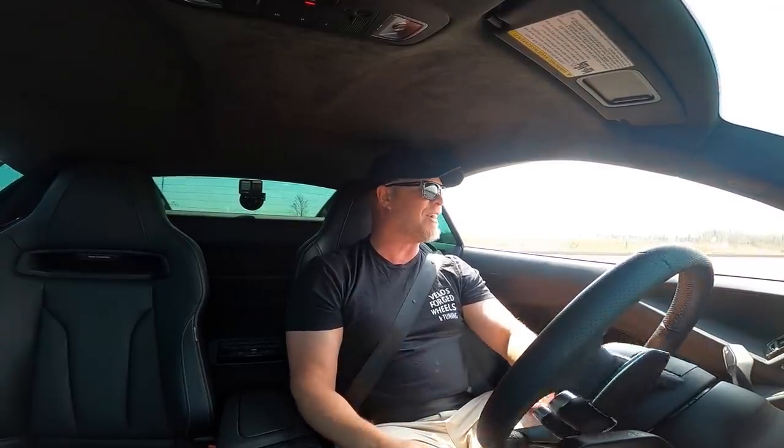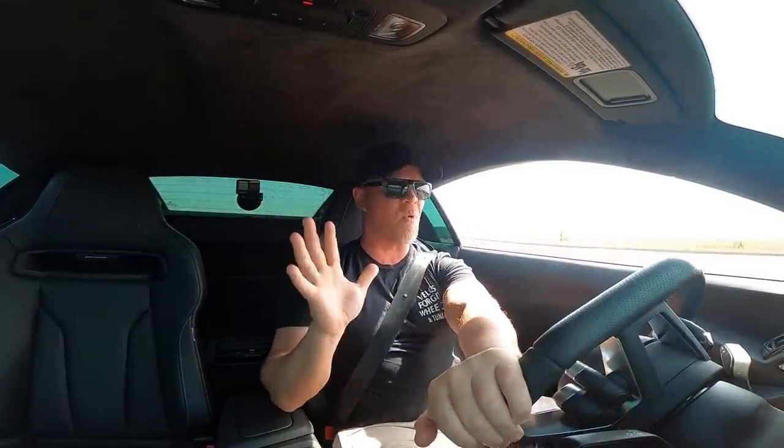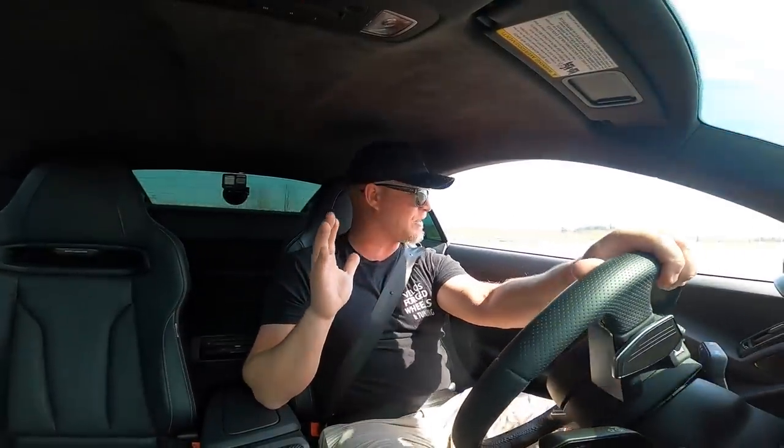It is so aggressive. I love it. That is why I wanted a car like this — all-wheel drive, nasty launches.